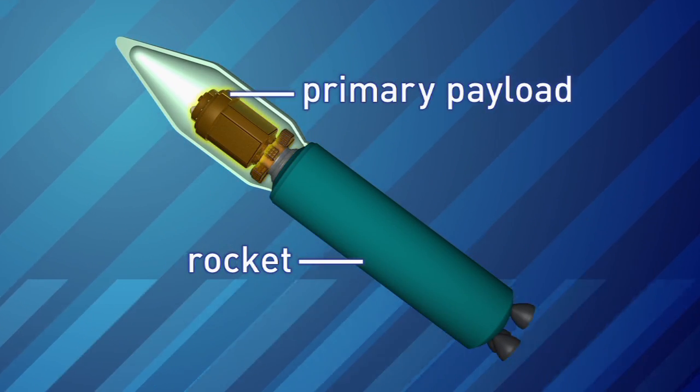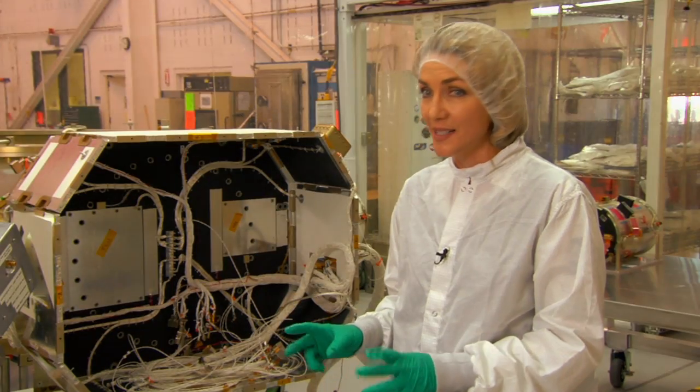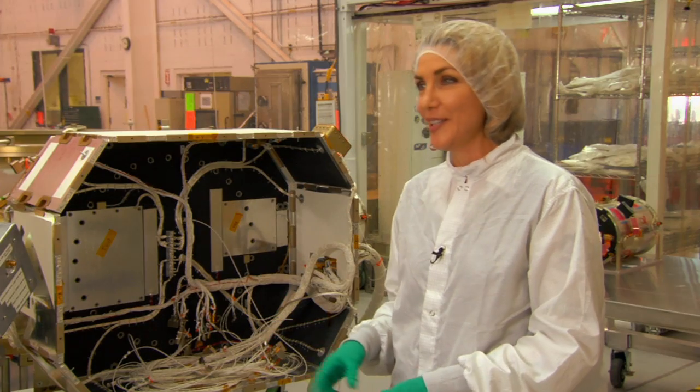You have the rocket and a primary payload, and in our case we're the secondary payload — we're underneath the primary payload. We're kind of riding as second-class citizens, hitchhiking if you will.